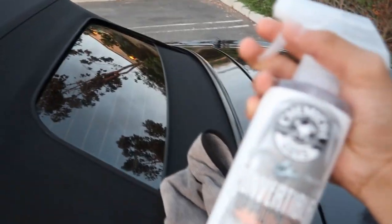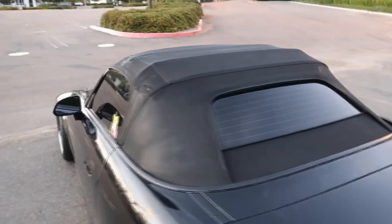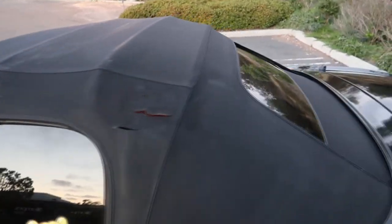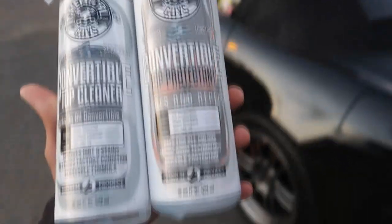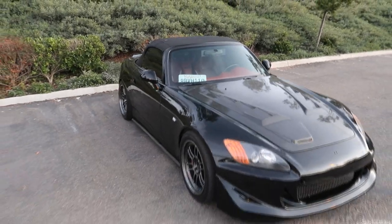I'm also using this microfiber towel - I'm spraying the protectant and then wiping it down. That's what you're supposed to do. I went ahead and sprayed the second coat already. That's how it's gonna look - that's the best it's gonna look. Let me know if you guys see the difference. In person it's definitely different. If you guys want these products - the top cleaner removes stains and all the dirt, and the actual protectant has UV protection and helps bring out the color as well.